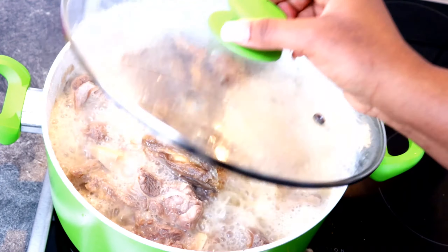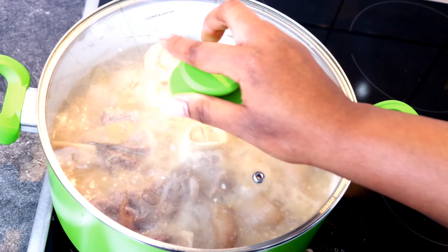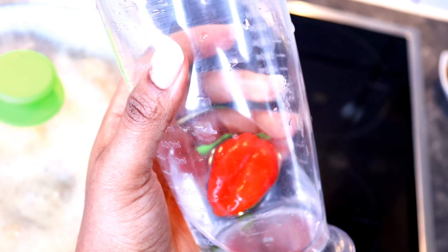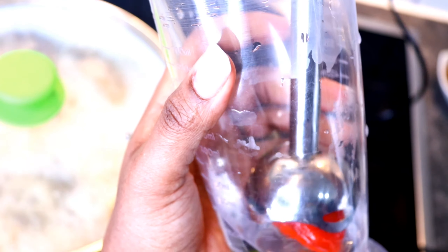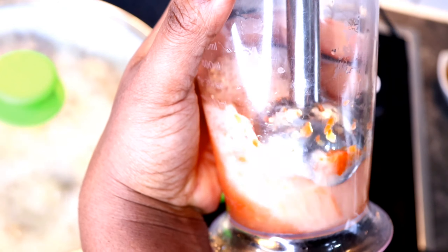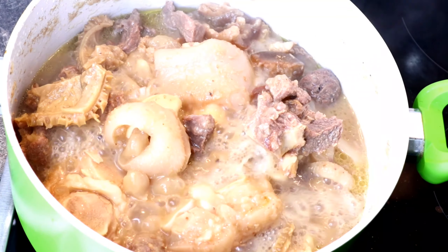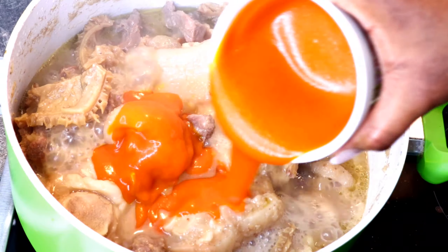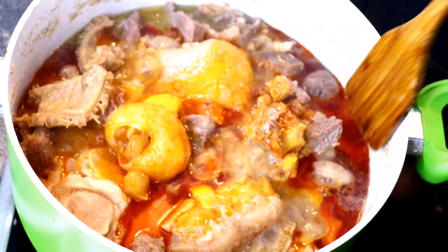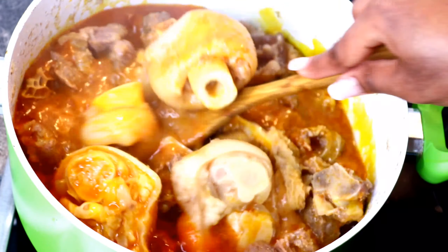Along the way, I brought out the stock fish — I wouldn't want it to split in there. Then I blended the scotch bonnet pepper. After 15 minutes of cooking the red meat, I introduced my red palm oil and the blended scotch bonnet habanero pepper, then covered it to continue cooking for an extra seven minutes.